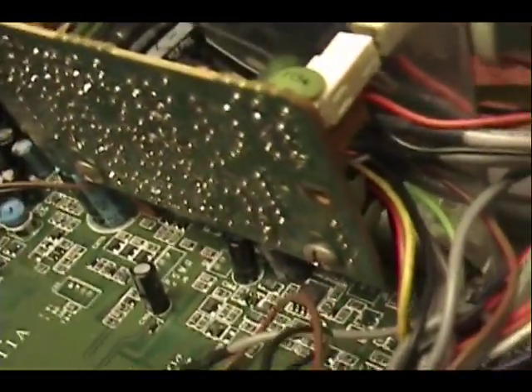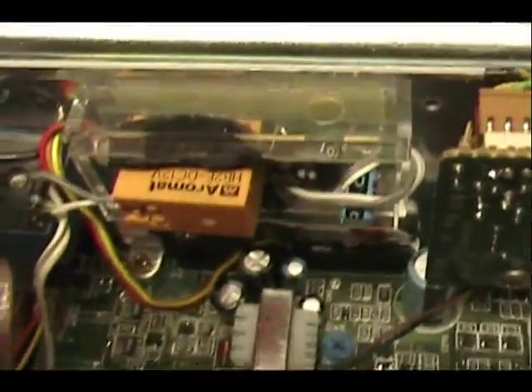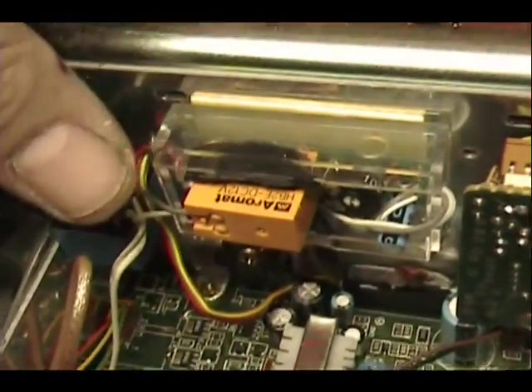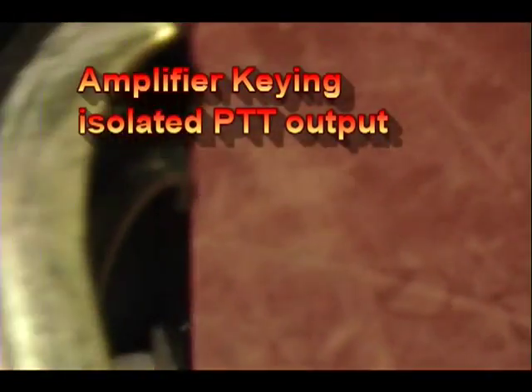Here's the echo — I also mounted that with standoffs, up against this rail. That's the special trucker talkback module so you can hear his toys, and that little relay in there goes to the output RCA, which is for keying a Henry amplifier.